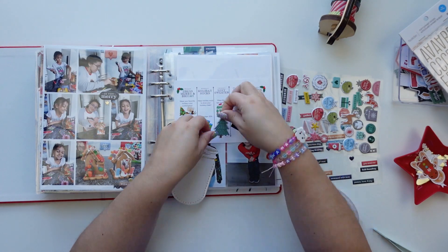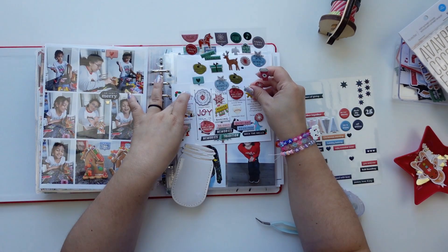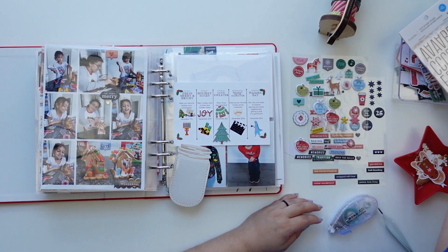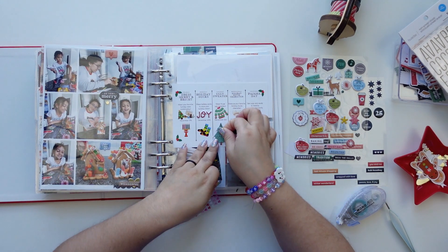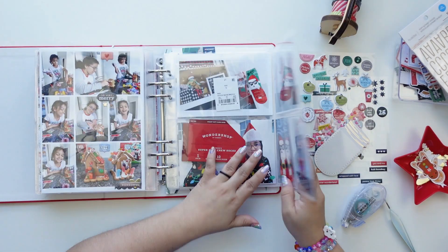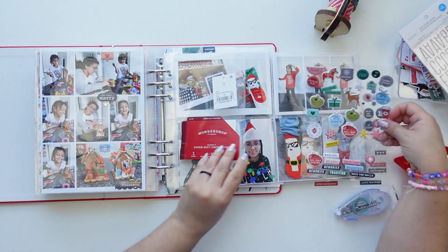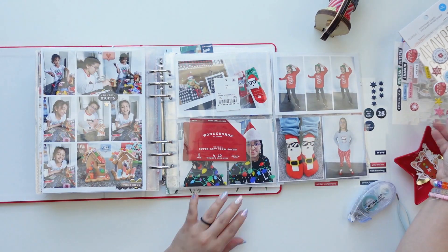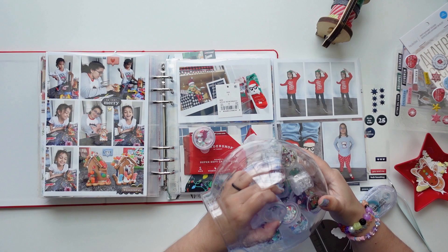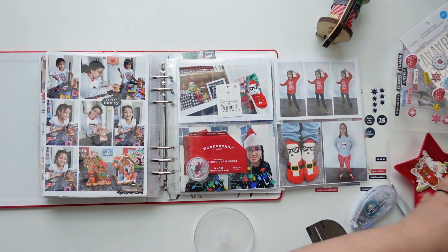The first photo — I'm just adding a few stickers and a die cut. It's a schedule that my daughter's school sent for spirit week, which shows which day is ugly sweater day, which is holiday attire, or comfy day. I wanted to include that in the album, and I also always save it to help me at night.